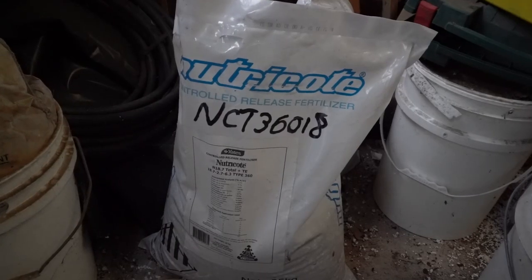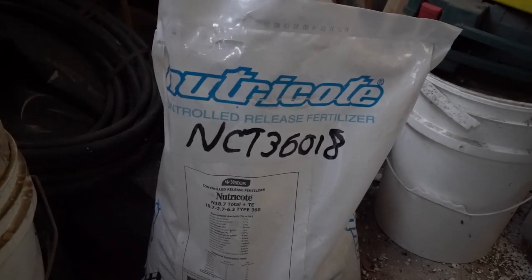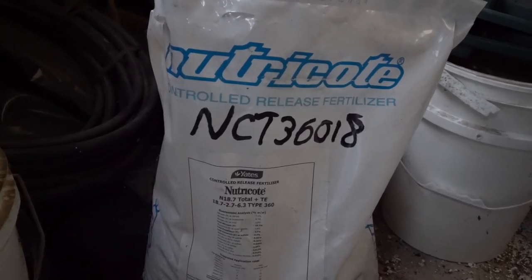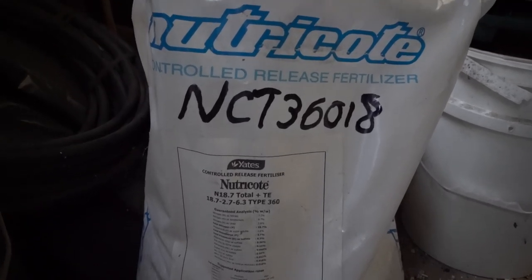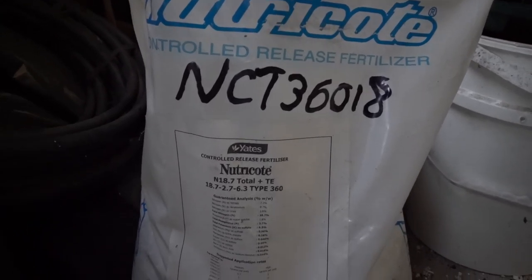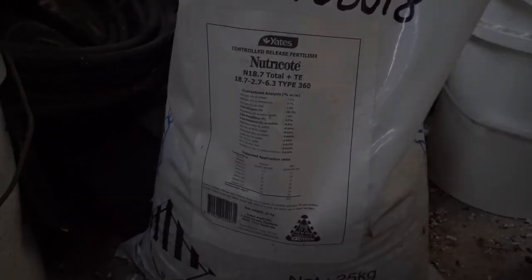The bulk of the nutrients is supplied by Nutrigold. There are two types: one with high phosphorus for flower boosting, and the other with high nitrogen for foliage boosting. I use a mixture in mature plants.